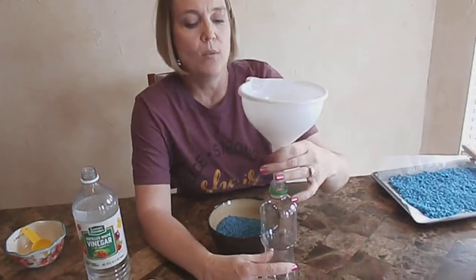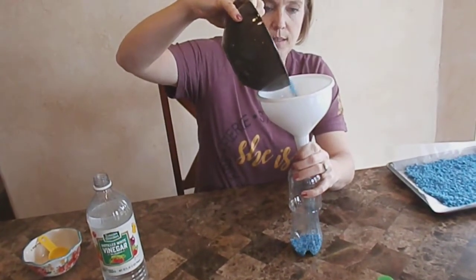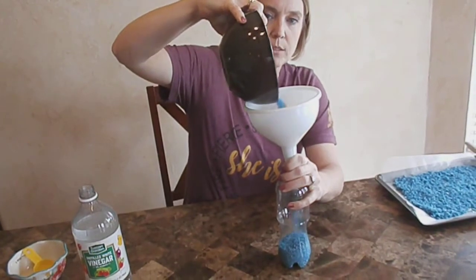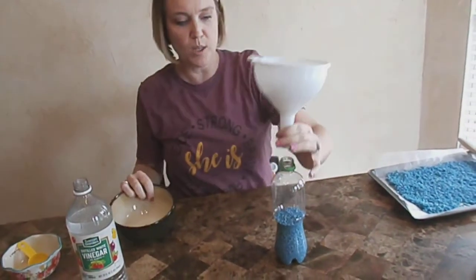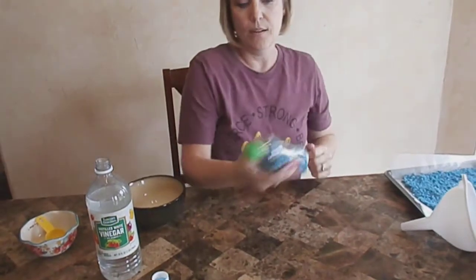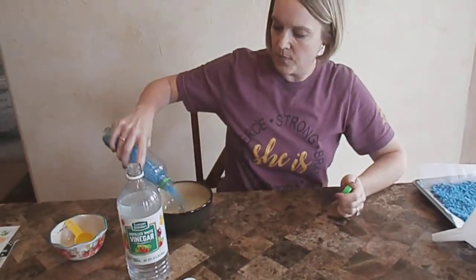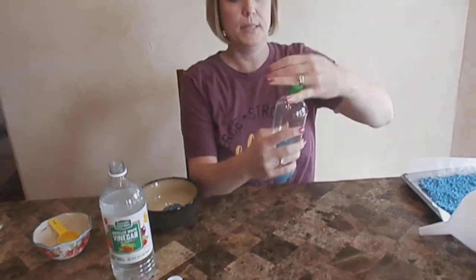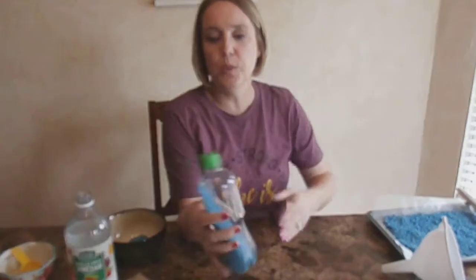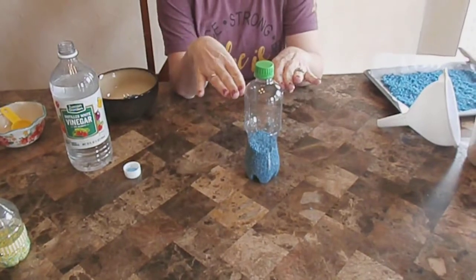You have to use something called a funnel. Hold it up there and then dump in your rice. I have a pretty big bottle so I can put almost all of the rice in, but it's only about half full. Put the lid on just to give it a test — make sure it's on tight. I think there's too much in there because it doesn't make the sound I want, so I'm going to pour some back out. You want to make sure it's not full to the top so you get that shake and sound.